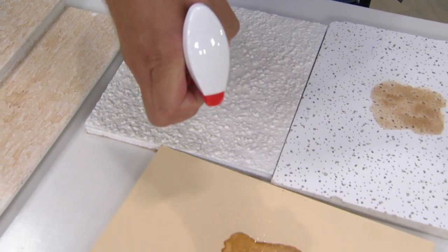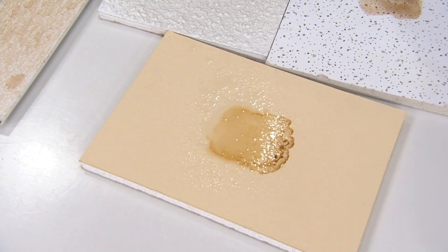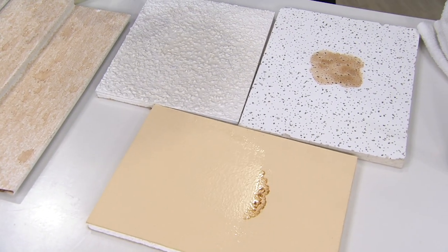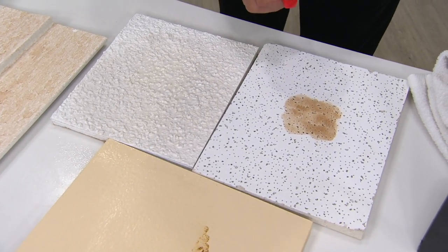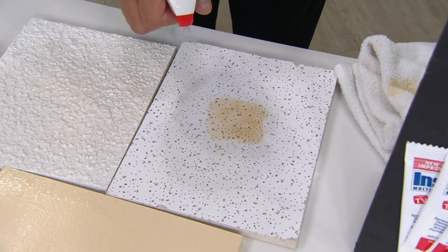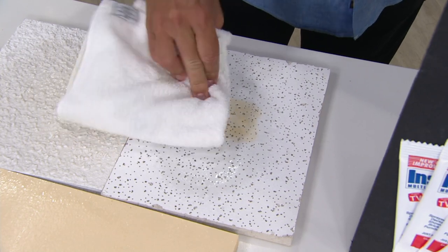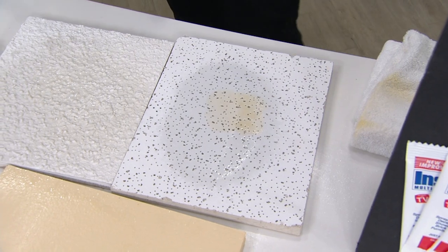This is drywall. Look at that — on contact, that's wiping clean. That's a painted drywall surface. Here is a ceiling tile, a porous ceiling tile — maybe again a water stain, right? Let me go down just one side of that. Look at how it begins to fade it, emulsify it, and make that stain a thing of the past. Look at that — already beginning to emulsify and go away.